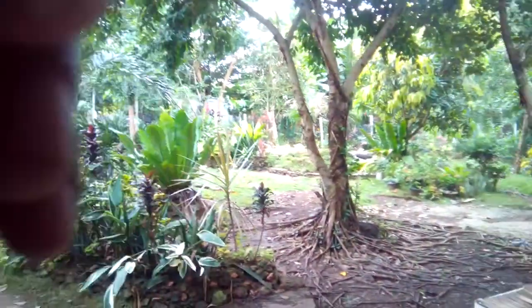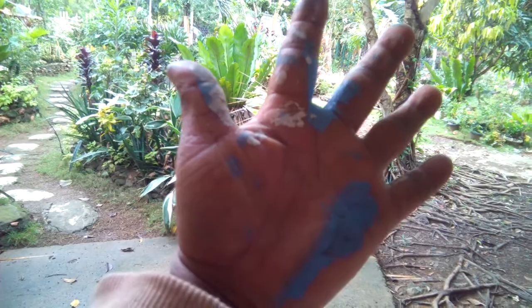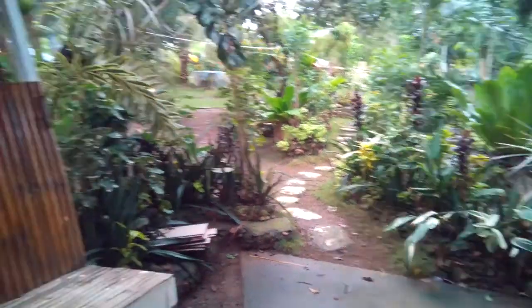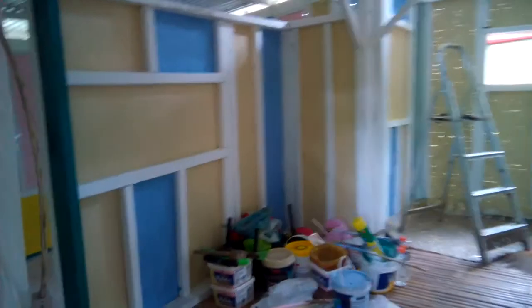Hi, welcome to my channel, Philippine Expat Country Living. Today I paint inside the house — spending a little bit here. Let's take a look at what I'm doing. There we go, very nice, stands out. You like it?